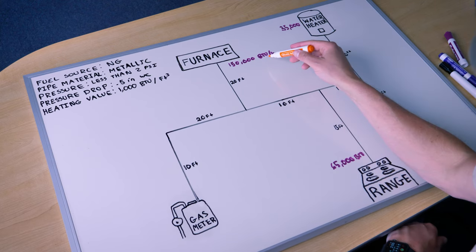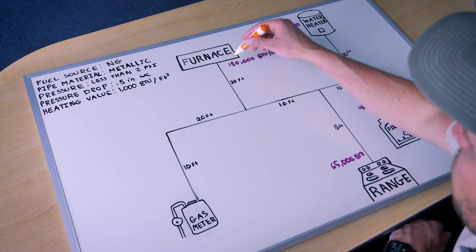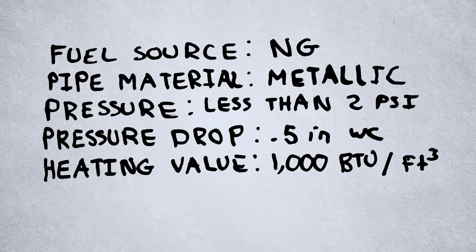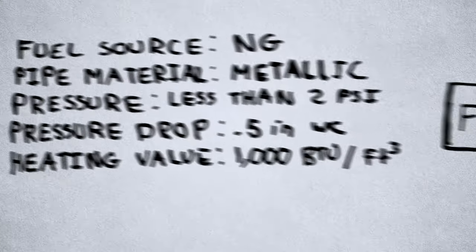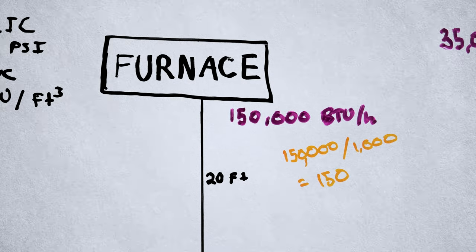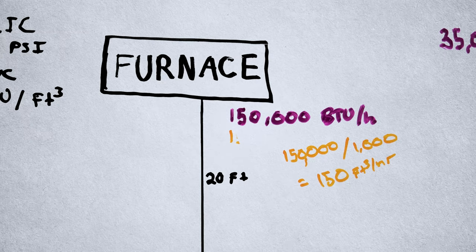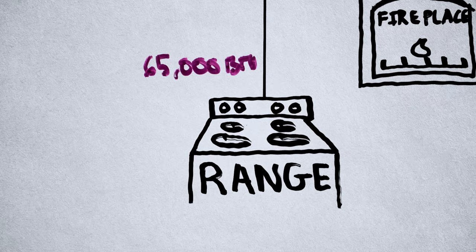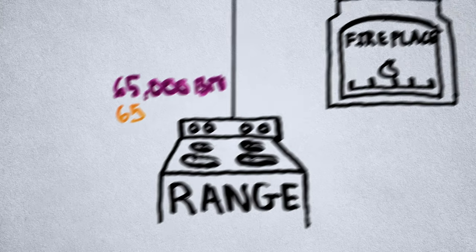Next, we're going to take each BTU rating of each appliance and convert it to cubic feet per hour, so it lines up with the tables we're going to use to size. To convert into cubic feet, we take our BTUs per hour divided by the heating value. Our heating value is 1000, so the furnace is 150,000 divided by 1000, which is 150. The range is 65, the fireplace is 40, and the water heater is 35.